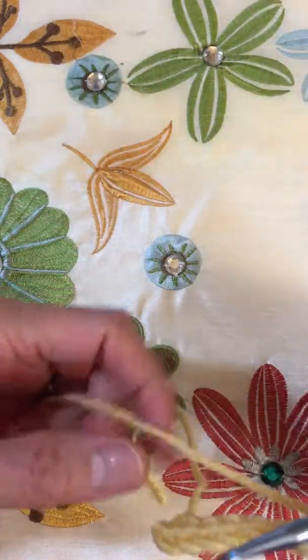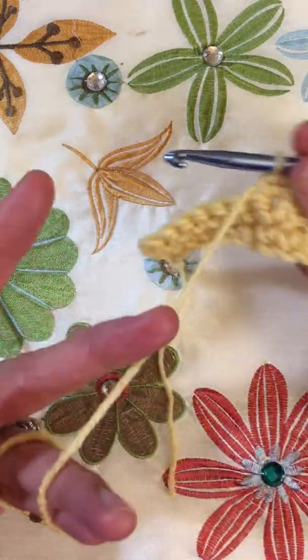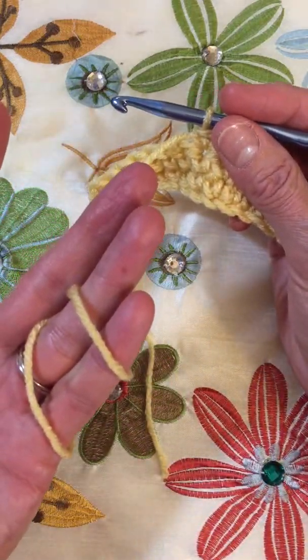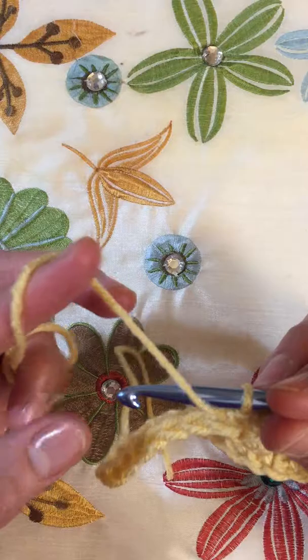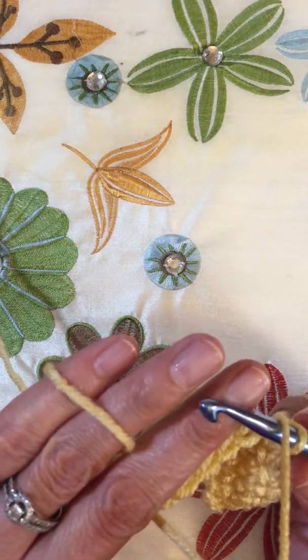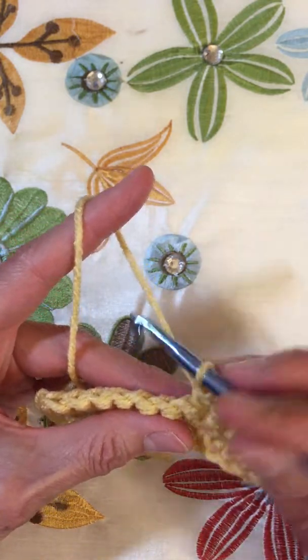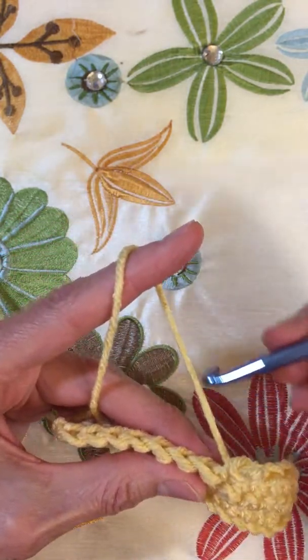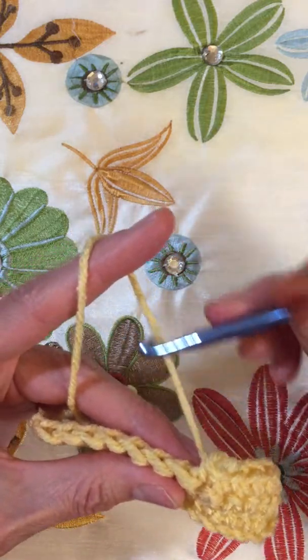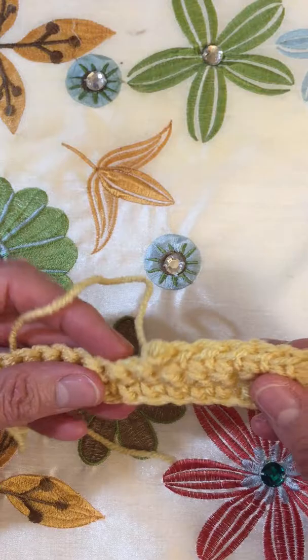I have one special friend who wraps her tension fingers — both of them. Instead of just the pinky, she uses both fingers. So the yarn is going over both fingers, and that's just giving it enough drag to keep an even tension. The more even tension that you have, the more even your stitches will look.